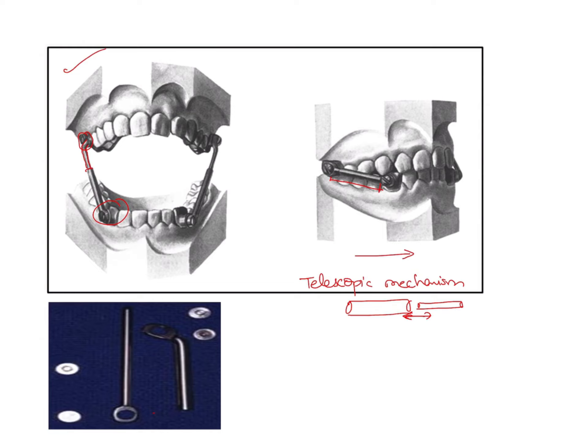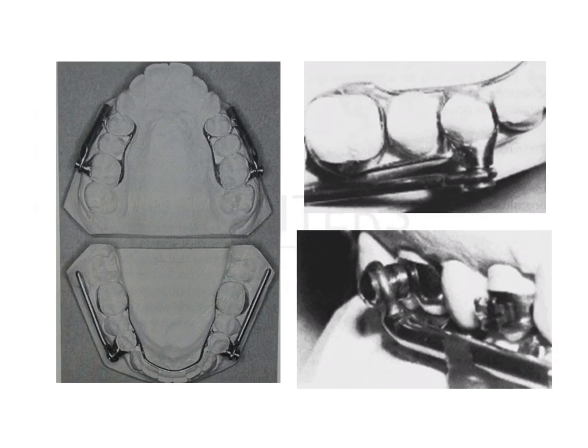The main features of the Herbst appliance are its components — a piston and a tube. These components end in a circular shape because the screws present go and fit into them, holding them in place. The circular portion of the tube or plunger fits onto the crown or band by means of an axle, and then the screw is fitted into place.